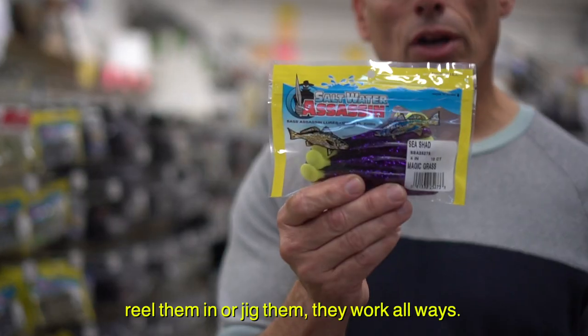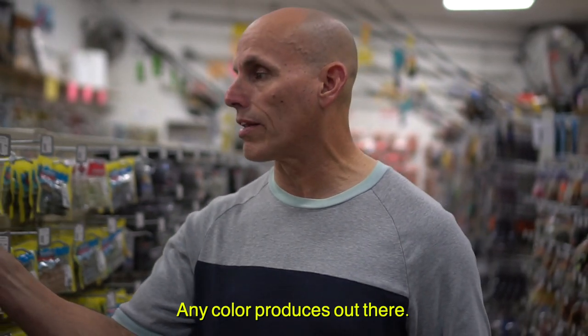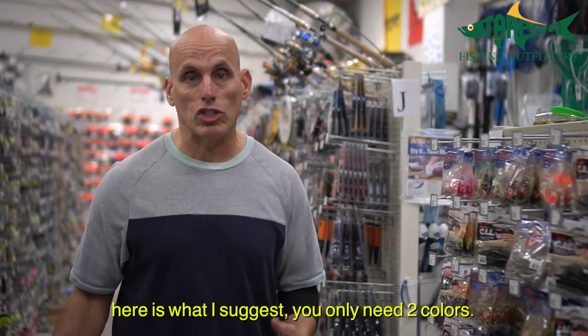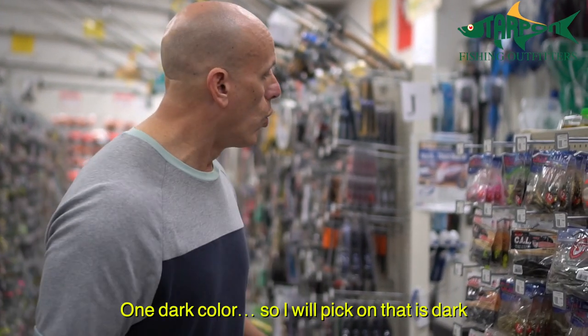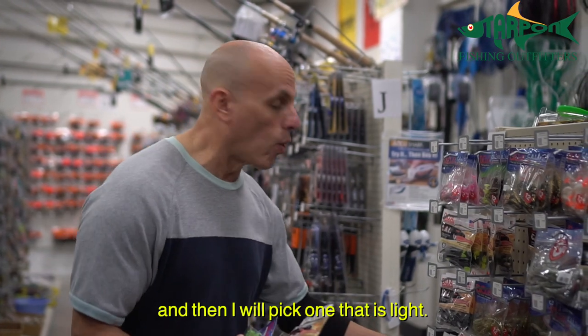All you have to do is cast them out, reel them in, or jig them — they work all ways. Any color produces out there, but I suggest you only need two colors: one dark color and one light color.